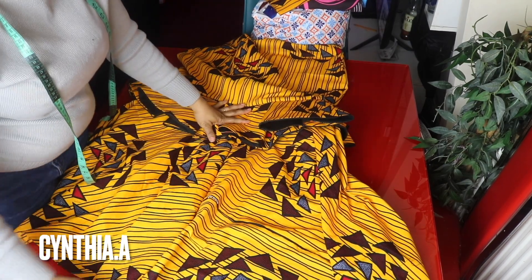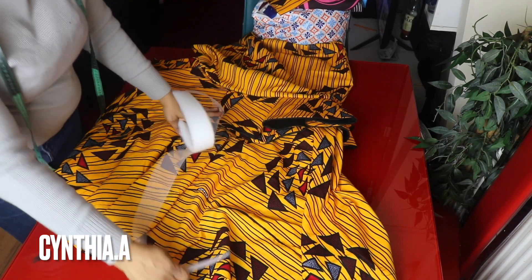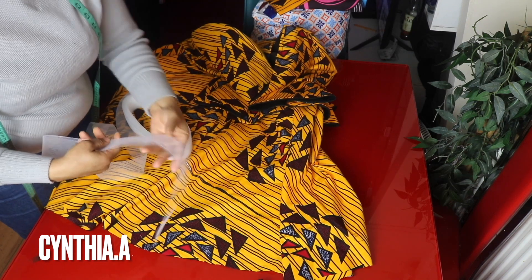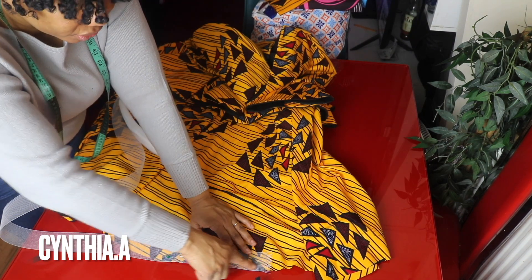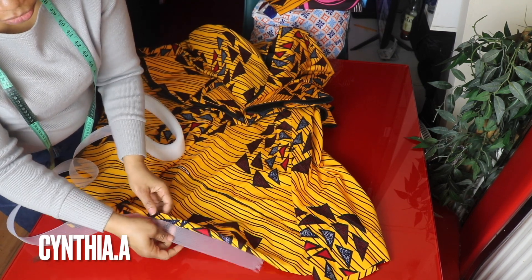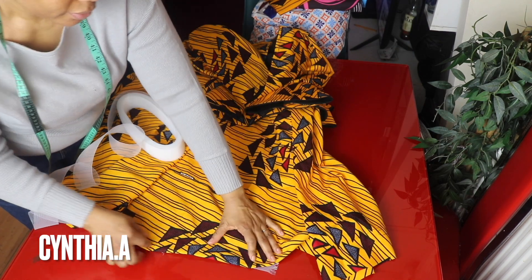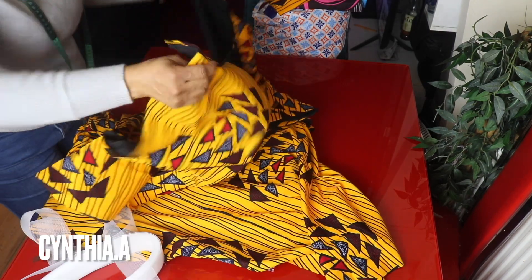We are almost done. What we are going to do is to attach the crinoline to the hem of the skirt. I will place the crinoline here and stitch it very close to the hem, stitching it around. I am stitching it to the right side. Then I will turn it and stitch it around again. After I have done that, I will join the back together.